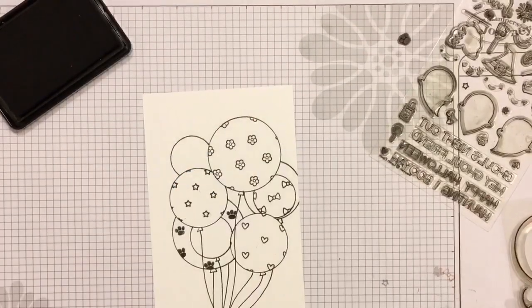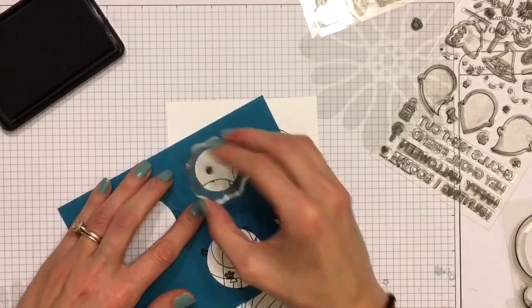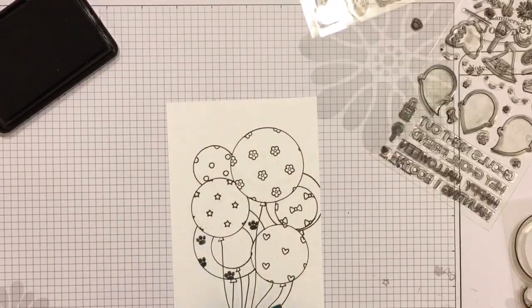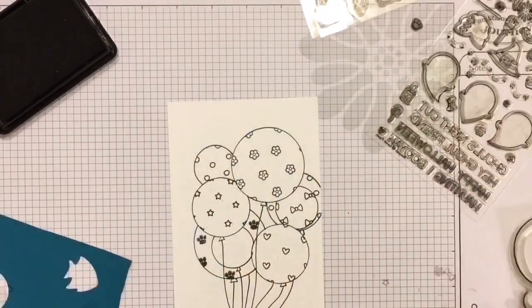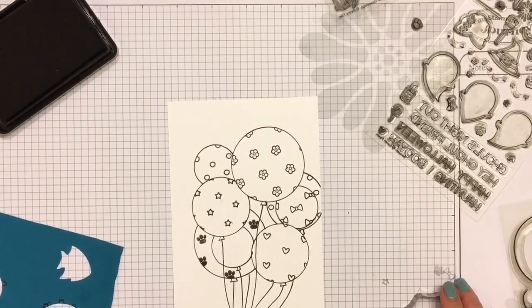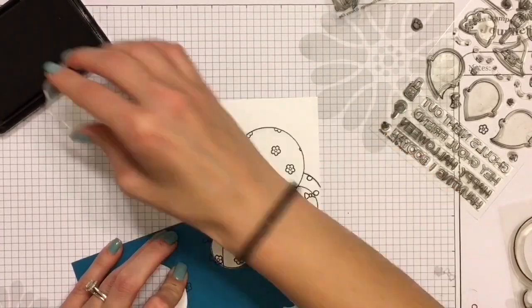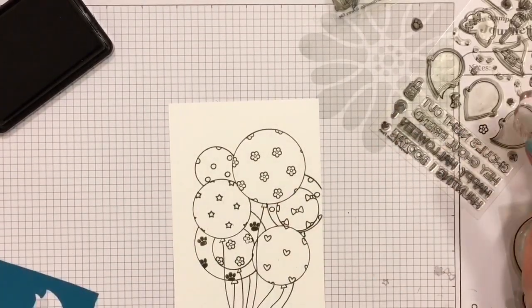I am just going to stamp across all the different balloons before I get started on the coloring, shading, and inking — just so many different fun things we're going to be doing, so I hope you'll stick around till the end. I did have to speed up this video quite a bit because it was about a two-hour video. I tried not to speed it up so much that you would get lost in what I was trying to do, so just let me know what you think.